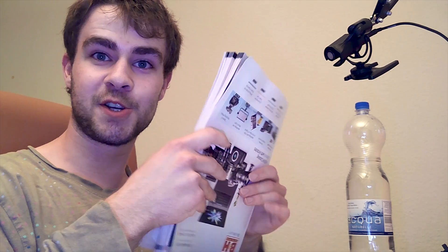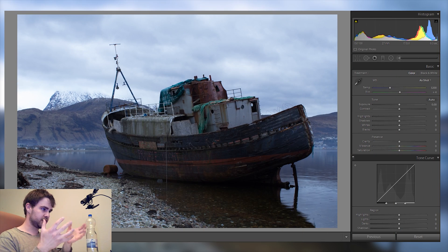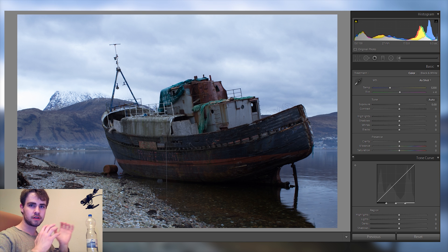Hey guys, I was just reading this B&H catalog upside down. Today is the very first Lightroom video with a face cam — for better or worse. I'm gonna try to edit this raw file, a picture of a very gloomy and dark ship stranded on a coast in Scotland. I still want to keep that mood and just make the overall picture even better. Let's jump right into Lightroom.